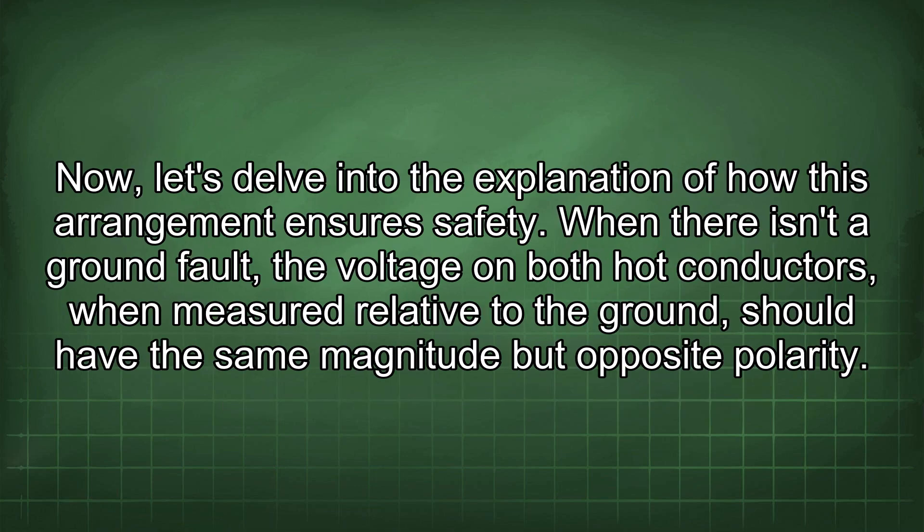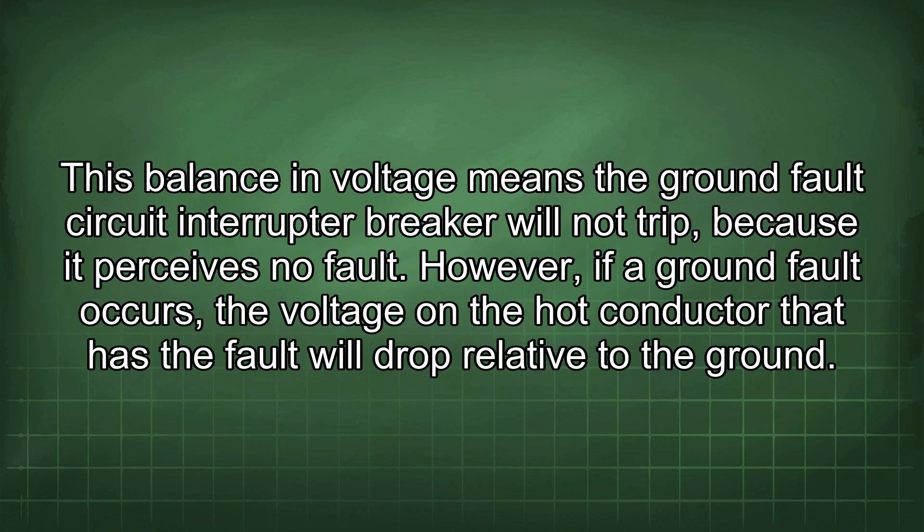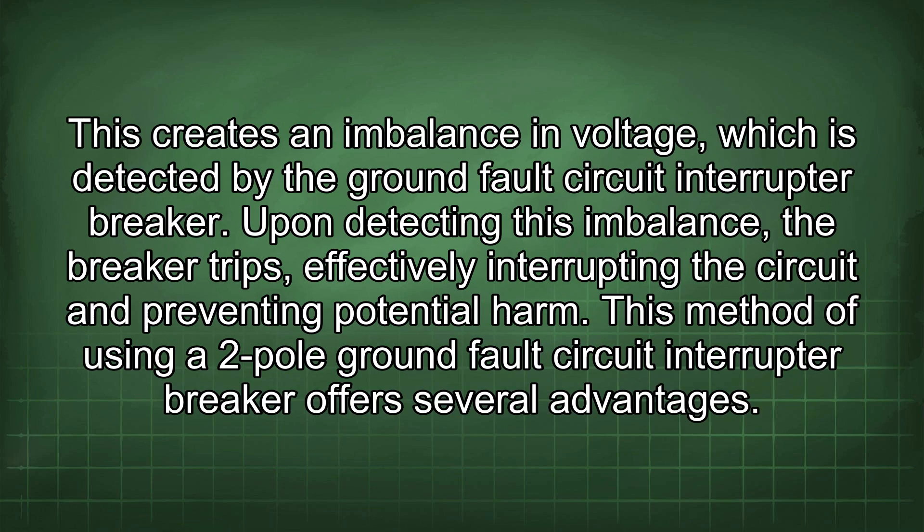When there is no ground fault, the voltage on both hot conductors, when measured relative to ground, should have the same magnitude but opposite polarity. This balance in voltage means the GFCI breaker will not trip because it perceives no fault. However, if a ground fault occurs, the voltage on the faulted hot conductor will drop relative to ground, creating a voltage imbalance that the GFCI breaker detects. Upon detecting this imbalance, the breaker trips, interrupting the circuit and preventing potential harm.